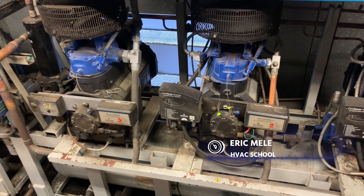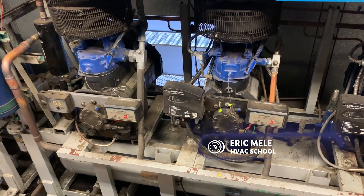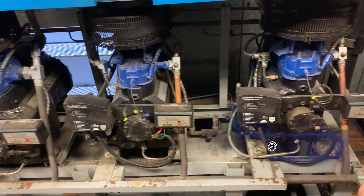This is going to be a basic overview of parallel rack refrigeration, and we're going to define what parallel rack refrigeration is here.